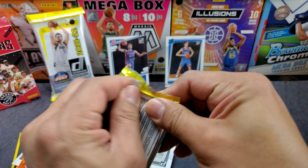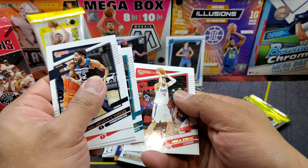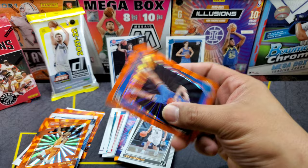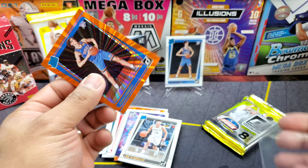Next pack: Karl-Anthony Towns, PG-13, Spencer Dinwiddie, Okongwu, OBI Toppin Jr., Zubac, Lou Dort — and another rookie — whoa, it's a big one: Josh Giddey! That's a good hit guys right there. Let's grab a sleeve and top loader for that one.